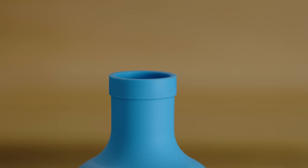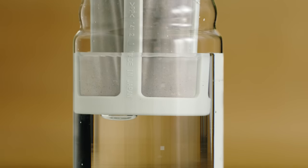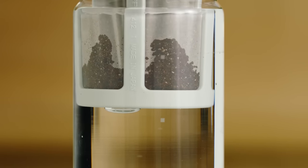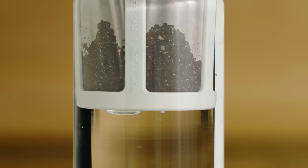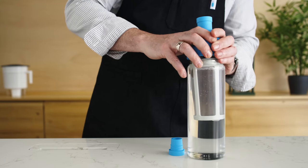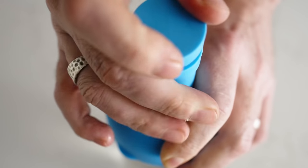Remove the rubber cork, and then gently lower the filter into the bottle, allowing the water to pass into the coffee grounds. Press gently to attach the silicone top to the glass base, and then replace the rubber cork.